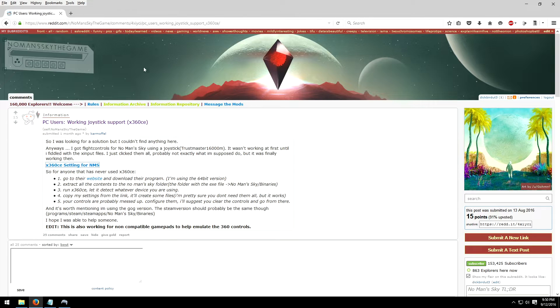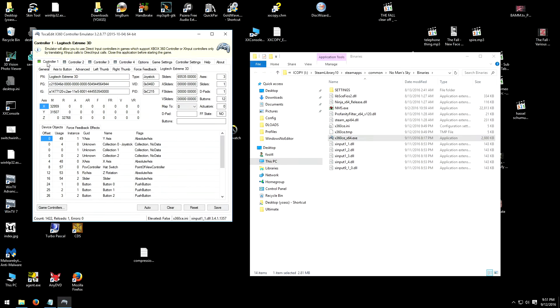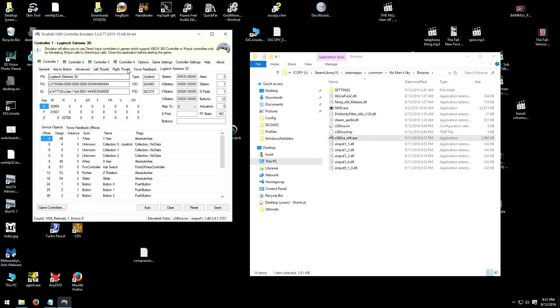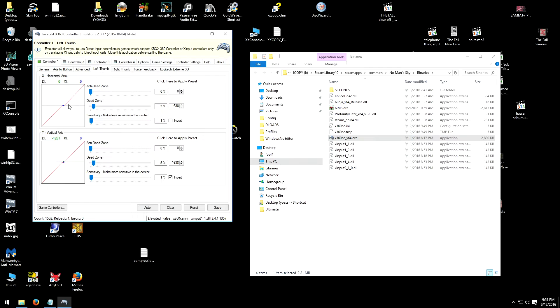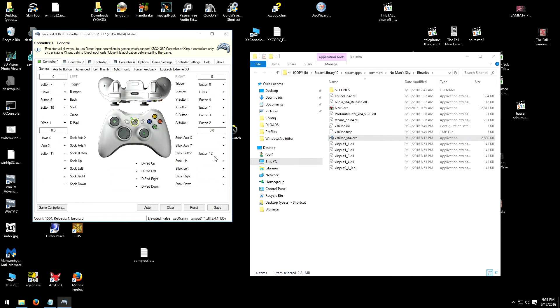It still feels like crap when you fly. It still tries to fly itself half the time, which is screwed up. But I'm hoping I can tweak around with it. You do get response curves — I see all these little menus you can mess with. You can set up dead zones and all kinds of stuff, which is good to play with. That's what I need to adjust so I can get the joystick working more precisely.